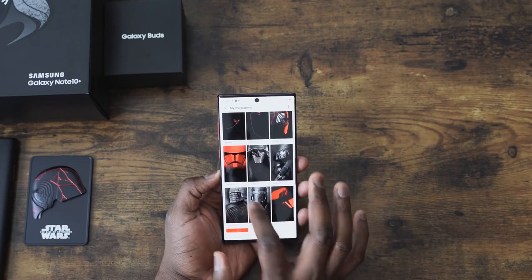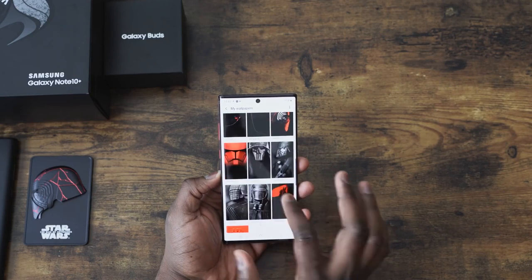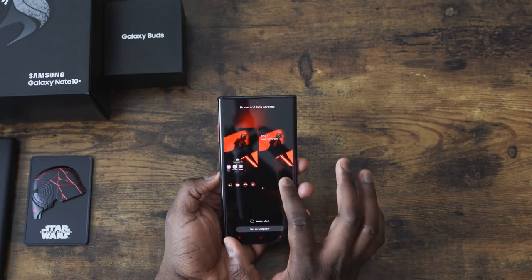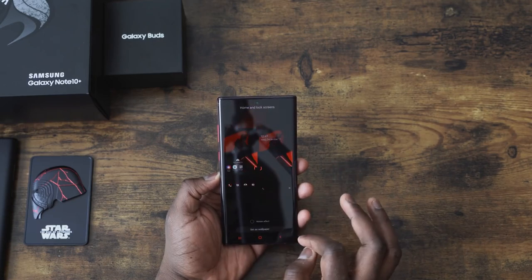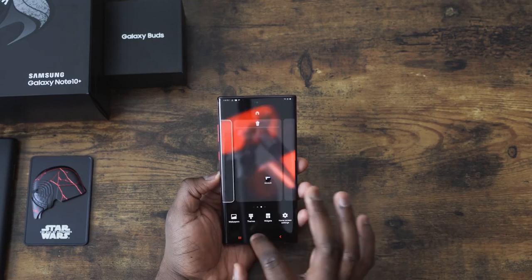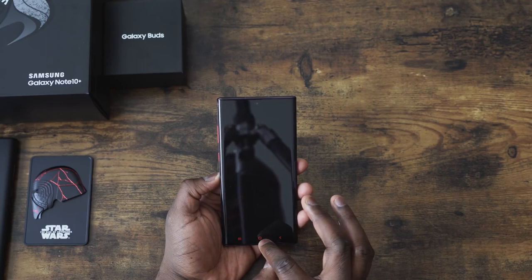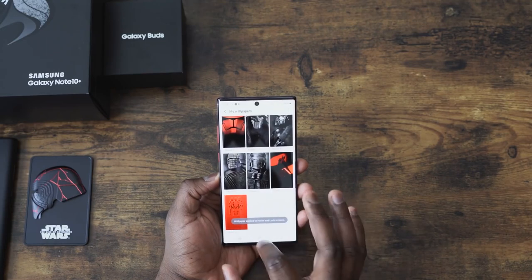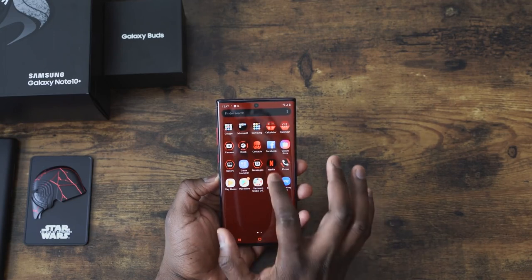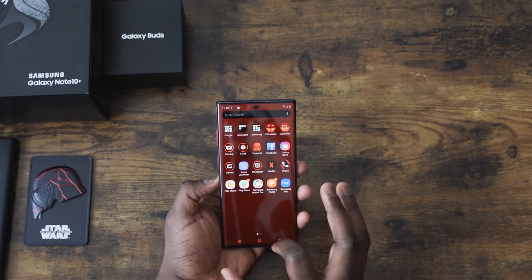Scroll through — you've got Kylo, you've got Stormtrooper helmet, you've got a few others here, you've got this other Kylo shot right there, which is nice. You can change that — that's also a dope one. And then we've got this one; I do like this — just the three Stormtroopers chilling, all red. I like this theme and the accents, goes really well. The icons also change — you can see contacts there, Stormtroopers for the gallery. Nice theming all around, even going all the way to your settings.